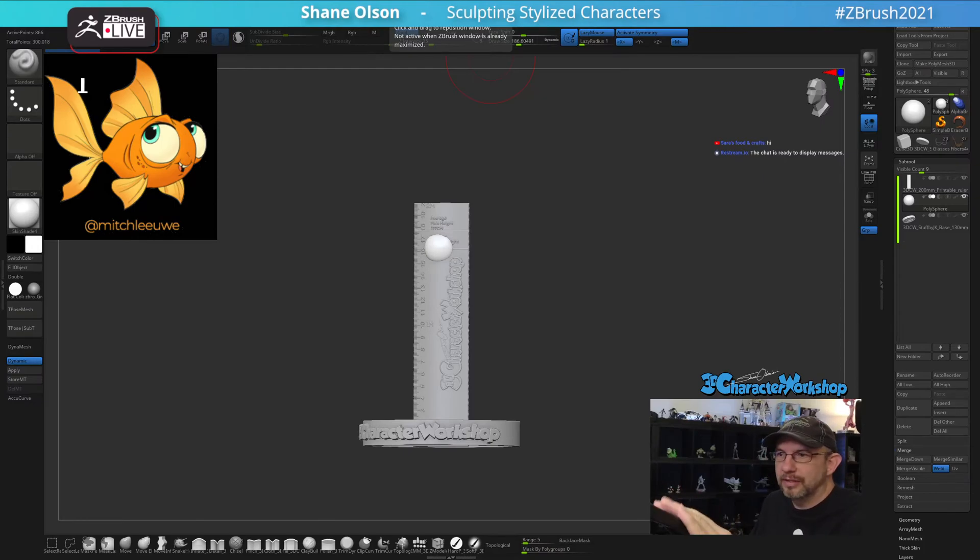Hello everyone, welcome to today's live stream. You may have noticed I have a slightly different camera. Let me put my headphones on to make sure I can hear. Today I wanted to do another fish — people liked the shark so much, I wanted to do another Mitchlee-style fish.